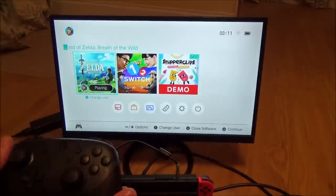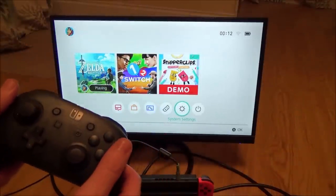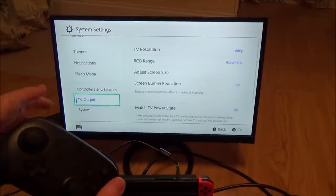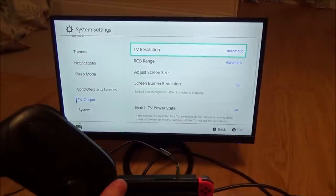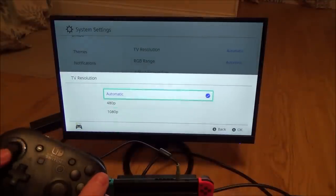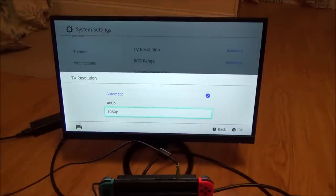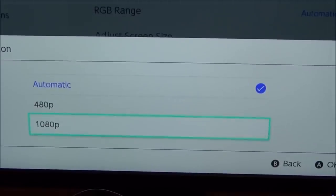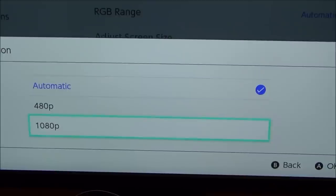Now if you find that the resolution is really bad, you can change it by going to System Settings and pressing A, then going down to TV Output. It will probably already be on automatic. If it's not — let's say if it was on 480p — then you want to change that to 1080p, or whatever your monitor can handle. You might see 720p as an option as well, so depending on what it can handle, put it to the best picture you can.